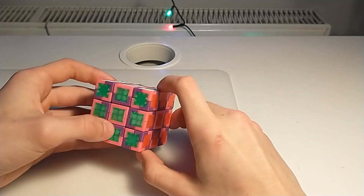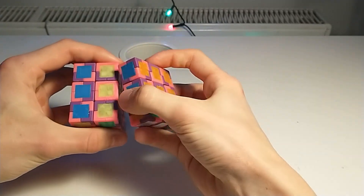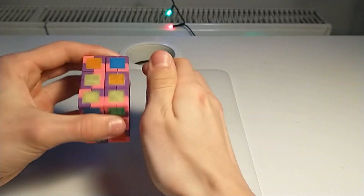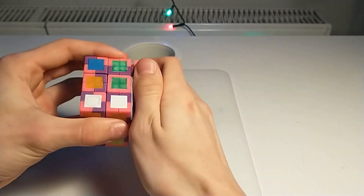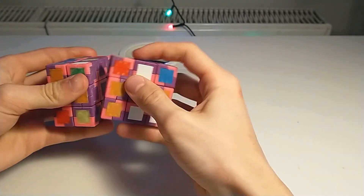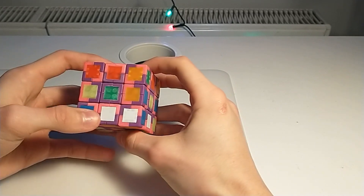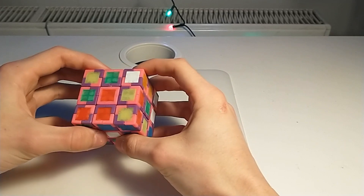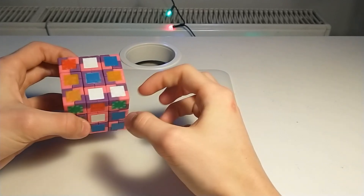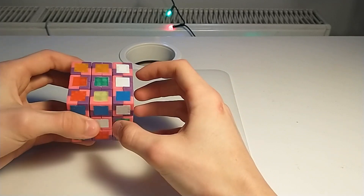Now I would like to show you an example solve of this cube. Let's scramble it first. The most simple way to solve this puzzle is to first orient all the pieces by their purple and pink axes, and then solve it like a normal Rubik's cube. I will start by orienting the centers.